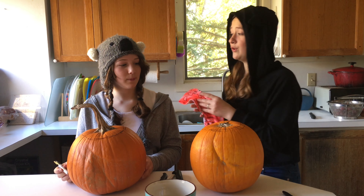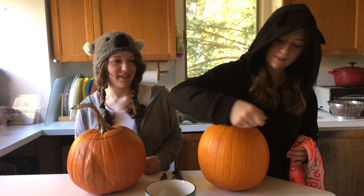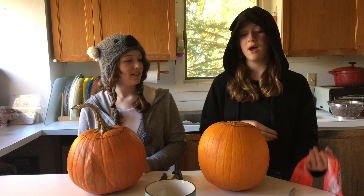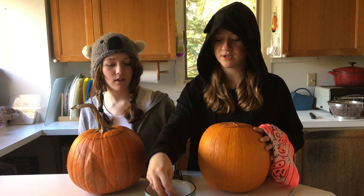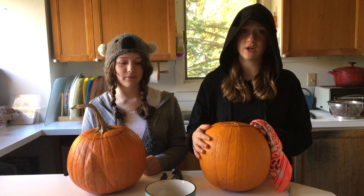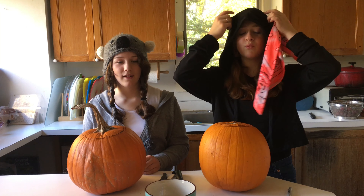Now we are going to be blindfolded and we are going to draw on where we're going to put the eyes, mouth, teeth, and stuff — but we have to do it blindfolded. But before we do that, we're going to pick out one of these little cards, and one of those challenges is going to be like you have to draw on eyebrows or something like that. Some weird thing.